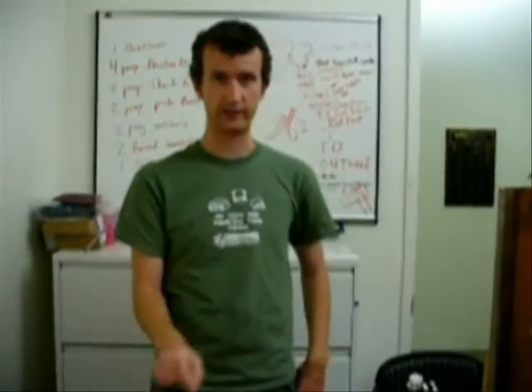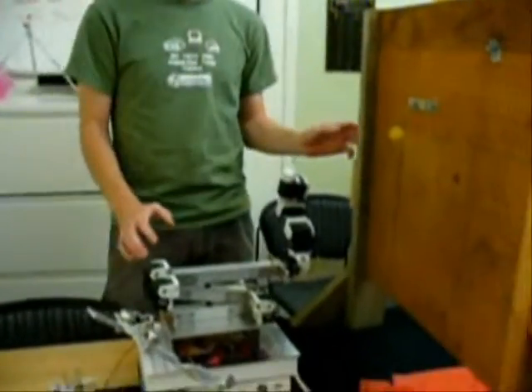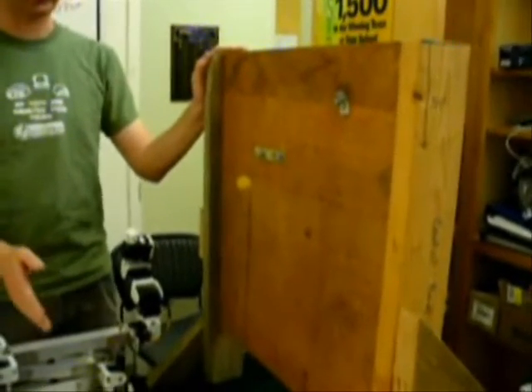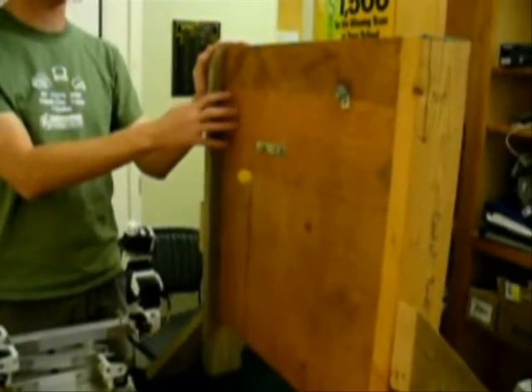This is our construction task setup. We have our controller arm, our robotic arm, and our bolt control panel.